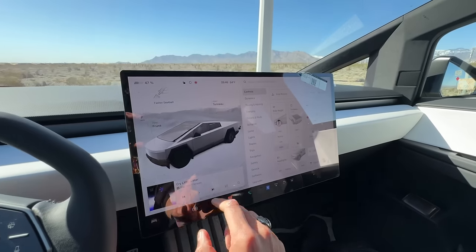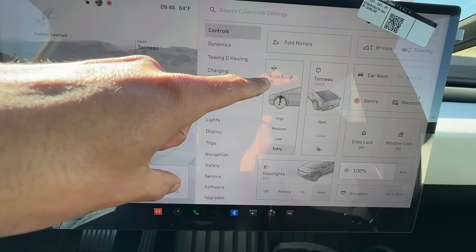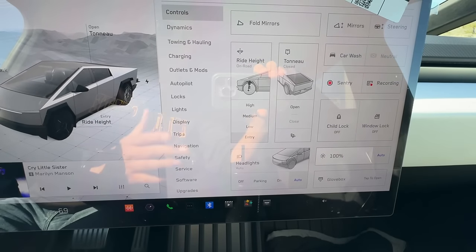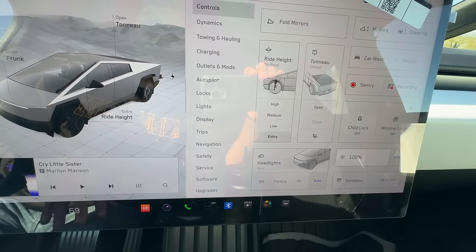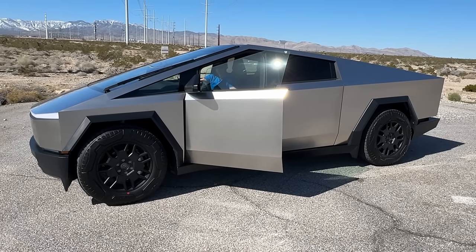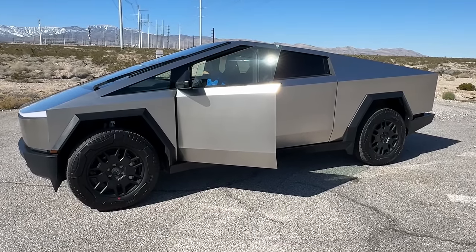Getting a little bit more into the screen — here's the home screen. You can see the overall ride height. You can go from entry to low, medium, high, and if you're in off-road mode, you can put this thing in even higher — it goes up stupid high. You can just see just how high up the Cybertruck can go. I was actually very surprised. There also is a feature where you can, the second you put it in park, it will actually just default to entry so it's easier to get in and out of.